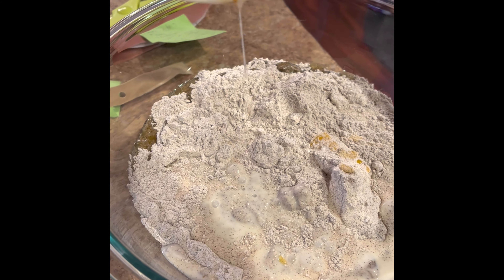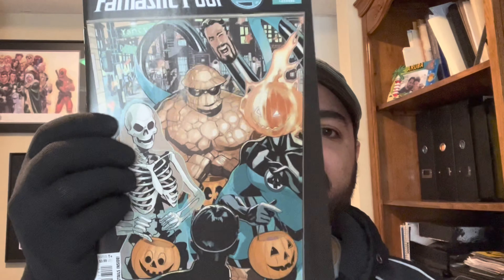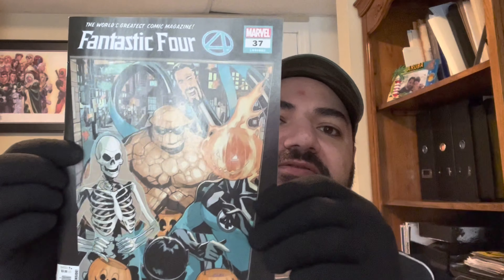Next, you need to take two egg whites and whip them until they're stiff, but here's a little word on that. The actual process for whipping egg whites by hand seems like it's taking a little while. So while I'm doing that, we're going to talk about the book of the video. Today's book of the video is Fantastic Four number 37, loyalty number 682.